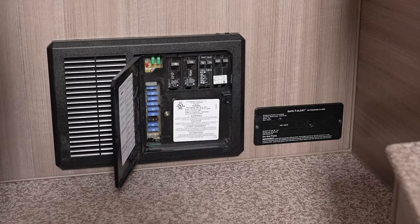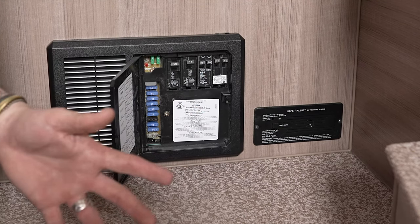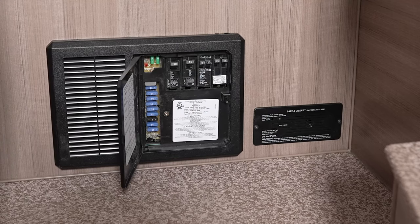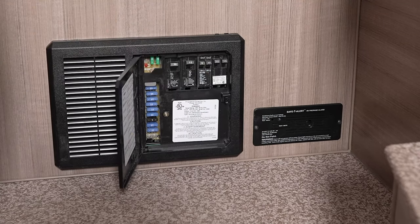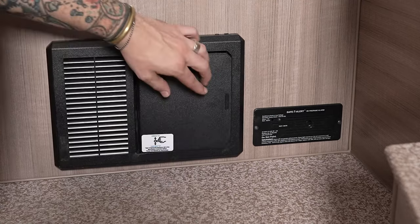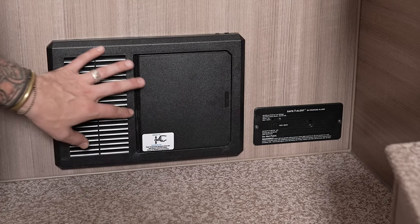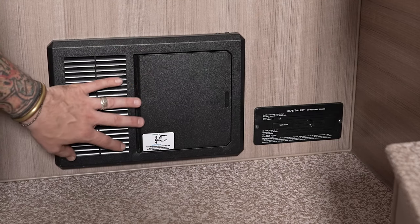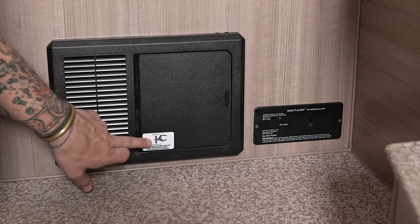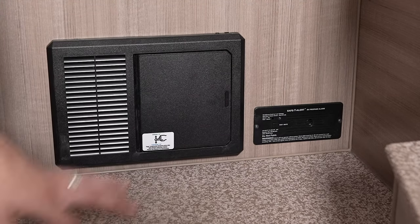Here is the breaker box, converter, and fuse panel. On the left side are automotive replaceable blade-style fuses — pick up a variety pack and keep them with the unit. On the right side are 110-volt resettable breakers, the same variant as a home fuse panel — everything is labeled on the door. During periods of high power consumption you'll hear a cooling fan running behind the unit — that's totally normal. Also, as the sticker indicates, this converter is capable of charging lithium, making a lithium battery upgrade easy to accomplish.